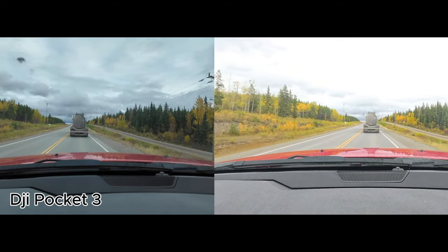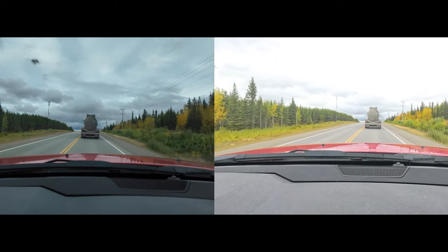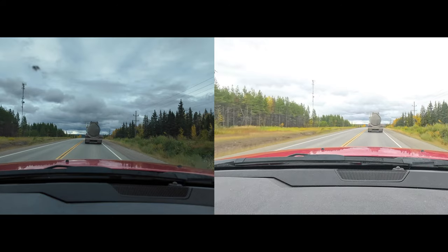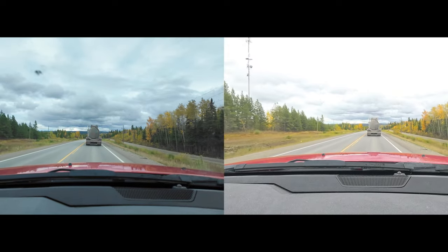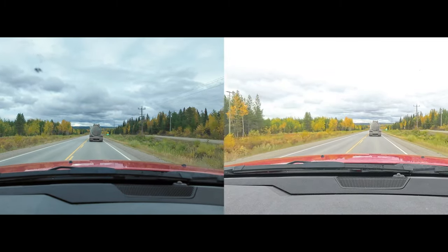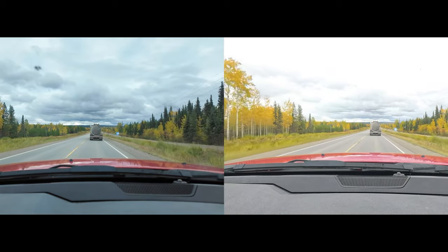Here's the audio on the DJI Pocket 3 as we're following this rig. And here's the audio on the Insta360 X4 following this rig. I think I like it — we'll keep on testing. Next up, I'm going to go outside and use a vlogging handle and see which one works out better. Thanks again, don't forget to like, share, follow, and subscribe.